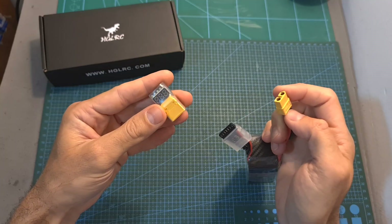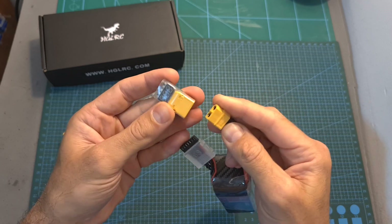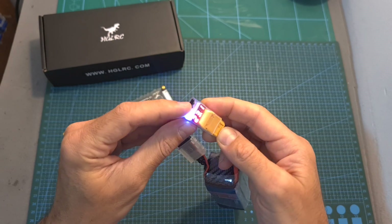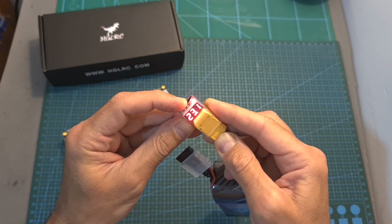The discharging module is also available individually and it's the second item that I've got from AJRC. Again you'll need to connect the battery and then select the number of cells using the button on the top, where the left indicator indicates two cells and then it goes all the way up to six cells.